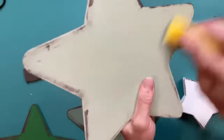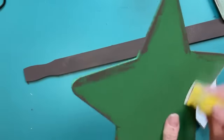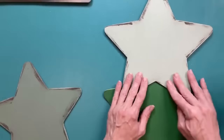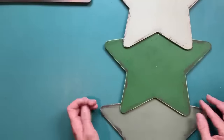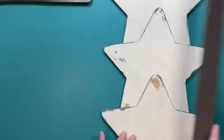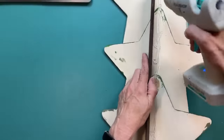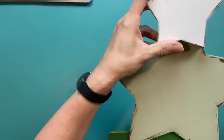Once those are all dry, we're going to glue them together: celery on top of the fern, and the fern on top of the moss, in a Christmas tree shape. The paint stick goes on the back to be our trunk. The star at the very top of our star tree is one of the chunky wood stars from Dollar Tree, painted white.